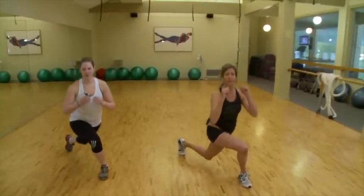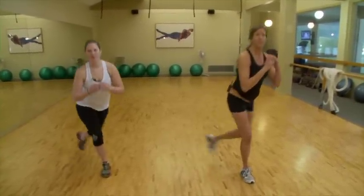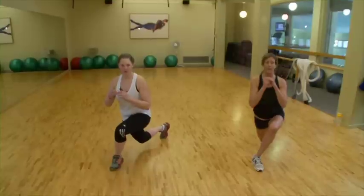Knee stays right above the ankle. Let's hold it on this side and pulse. Come down low. Four, three, two, one. Switch sides — same thing on the other side to even it out. Three, two, one. Let's come up.